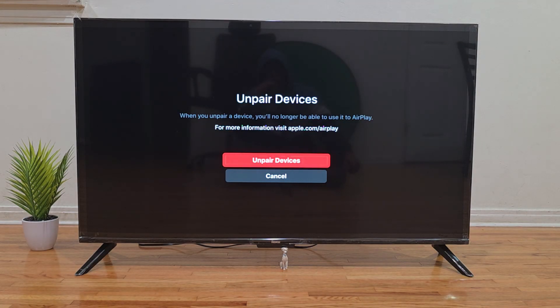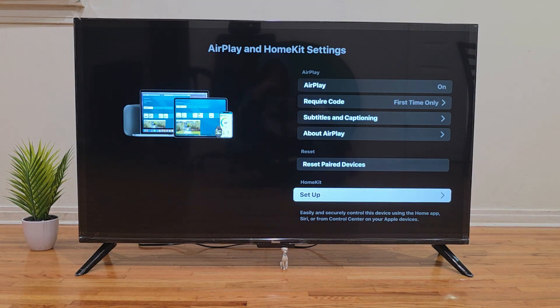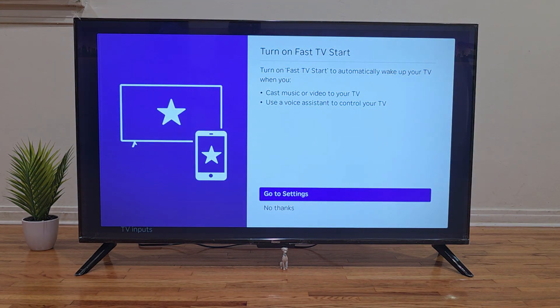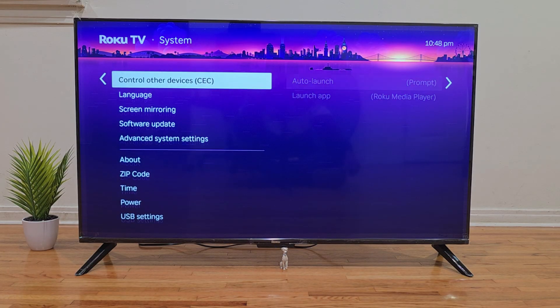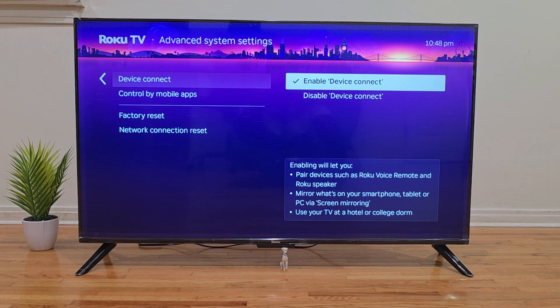After you've done that, unplug your TV from the power outlet for about one minute, then plug it back in. Once your TV has fully powered on, try connecting your iPhone again using the steps we just went over. Hopefully these steps will help you get your TV back up and running with Apple AirPlay.